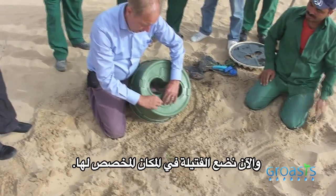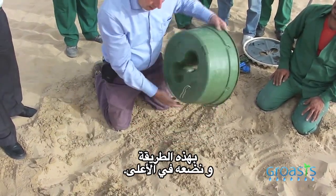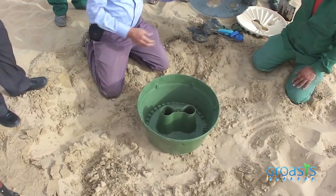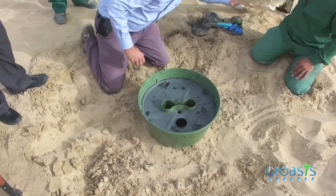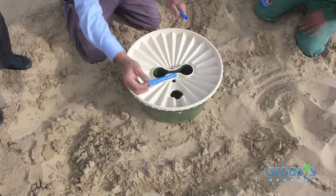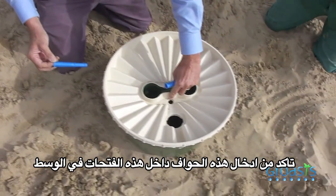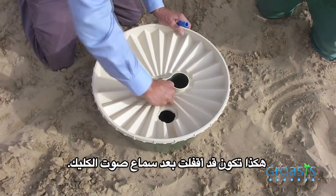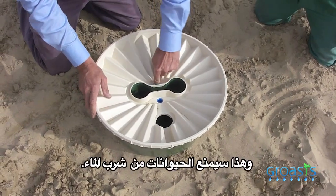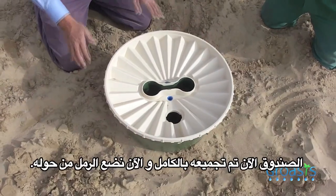Then we put the wick in place alongside the box and put the box on top. Then we install the box — take care to put the edges into the openings that you see here; this way they will click and be fixed in such a way that animals cannot take them out.